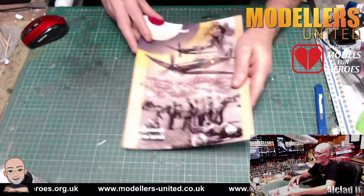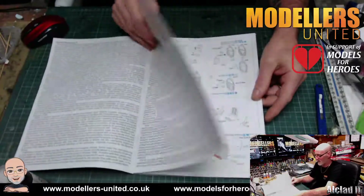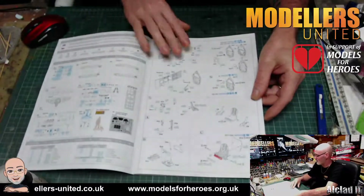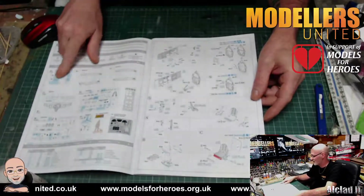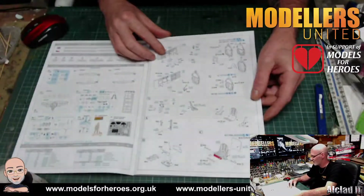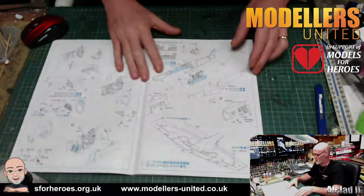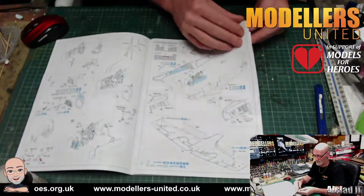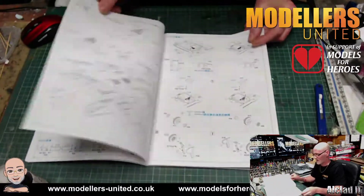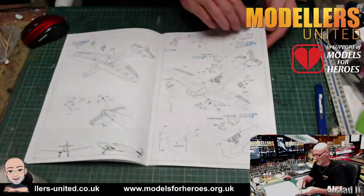Then we have our book-style instructions — a bit of information about the builds, the Brazen resin figure, and what you get in the kit. As it says, some of the parts are not needed; this will be due to future releases using the same sprue. Then the building instructions, cutting bits off and fitting the photo etch. Nice and clean, easy to read instructions — no complaints at all.